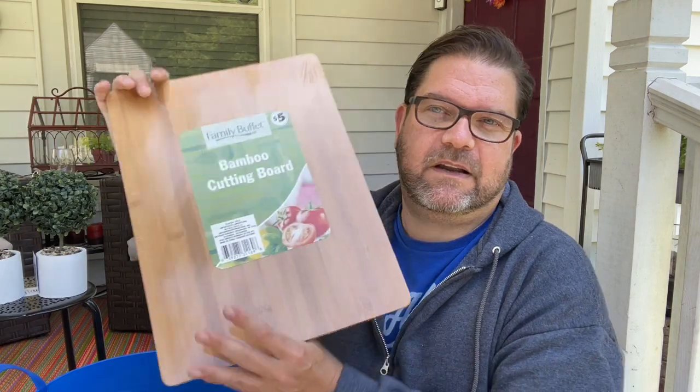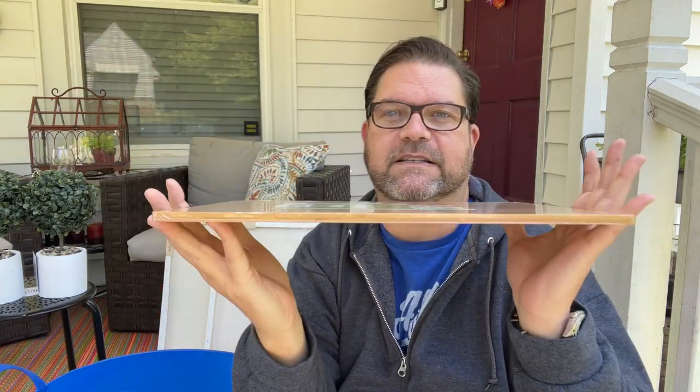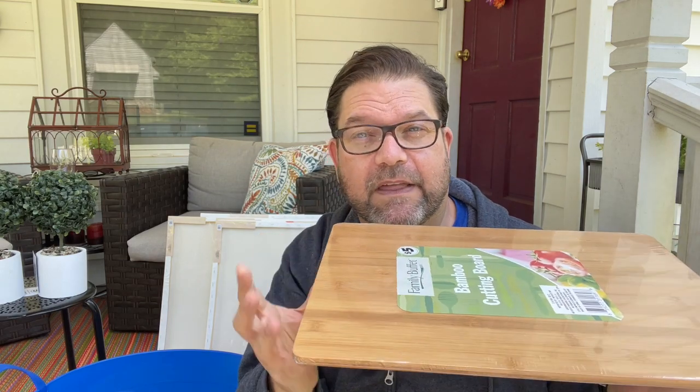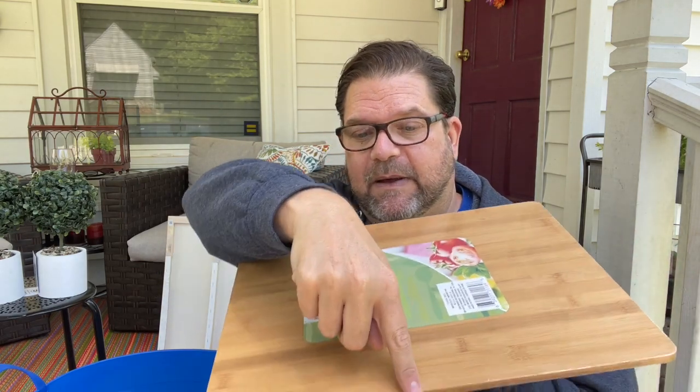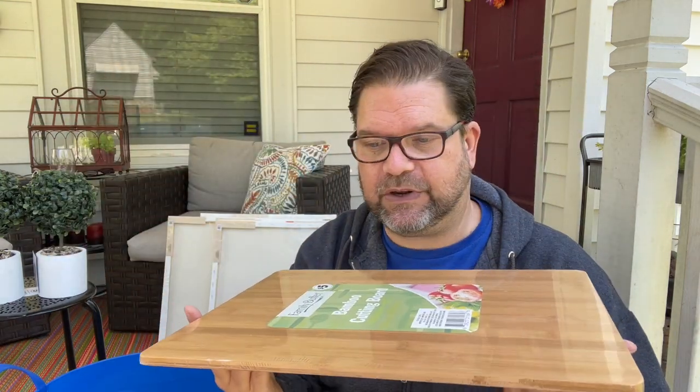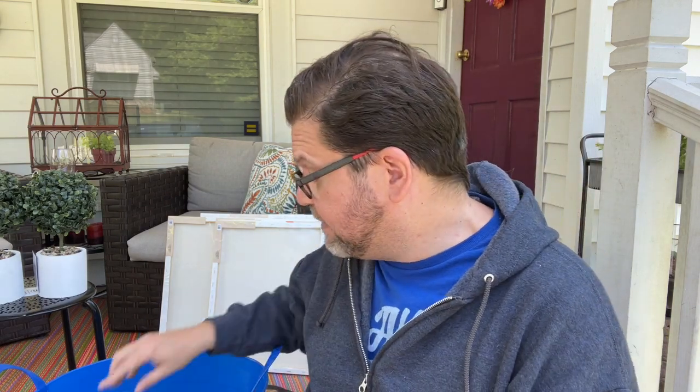This is a great cutting board — it's thin but a little bit thicker than the small bamboo cutting board they normally have at Dollar Tree. It was five dollars. I'm thinking of a possible DIY with it, but I'm also thinking I just need it in my kitchen, so I might keep it there.